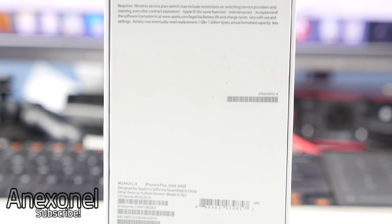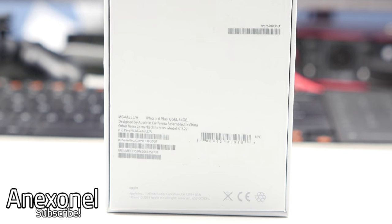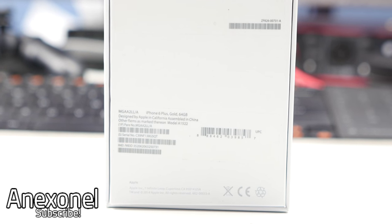You can also see the color, the IMEI, as well as other information. And something that is different from this box to the original one is actually the front, as the front on this one seems to be a little bit darker.